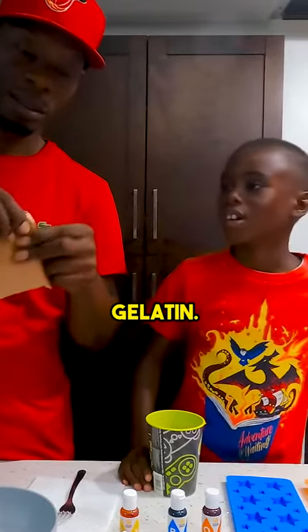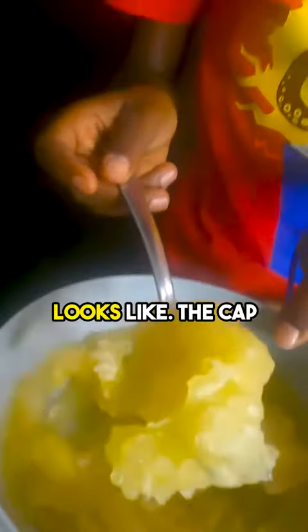Next we add the jellyfish. This is what it looks like.